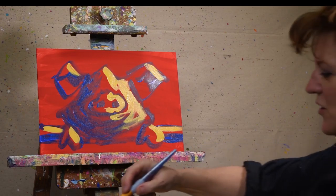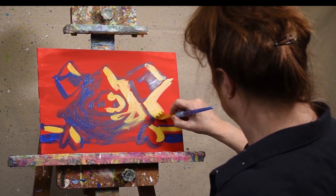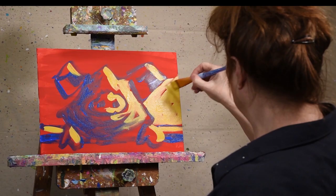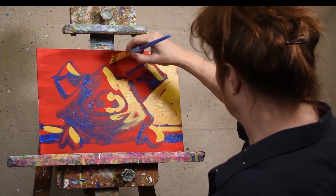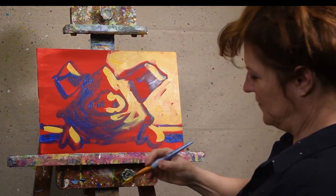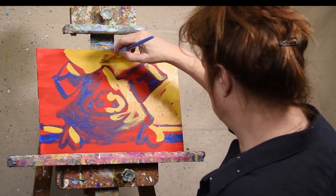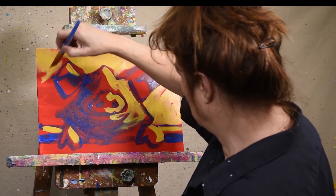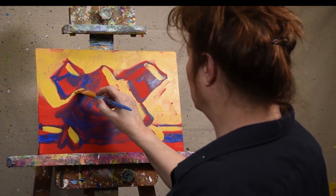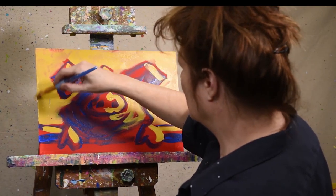I'll let that dry just a little bit and I'll put my background in here. Let's go around those shapes — kind of let some of that red peek through there. Don't worry about covering it all up.